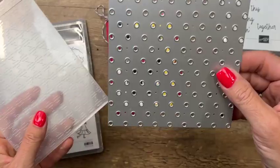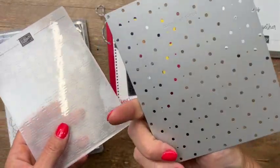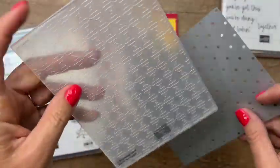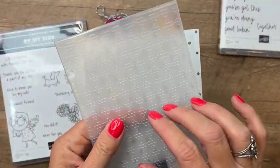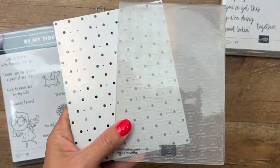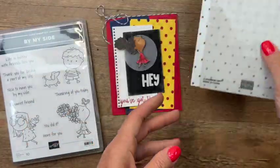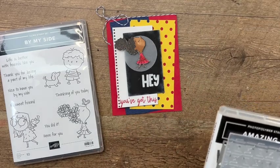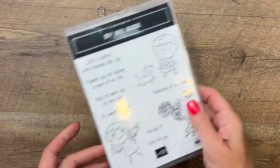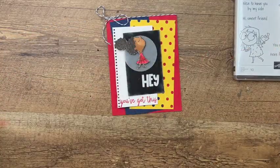I'm also showcasing two other things you could get: the Dots and Spots die free with a hundred dollars, and the Gingham embossing folder free with a fifty-dollar purchase. If you don't get these by the end of August, they are also available in the annual catalog for purchase anytime, but you can get them free this month.